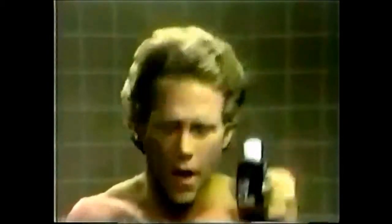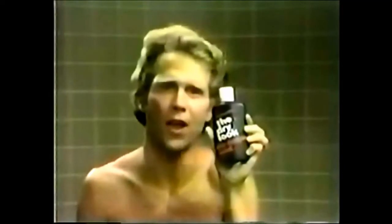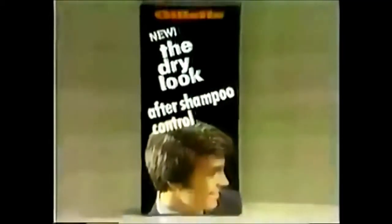Hair feels soft. Control is easy. So forget the wild look and the slick look — get the Dry Look After Shampoo Control, new from Gillette. Clean control for clean hair.